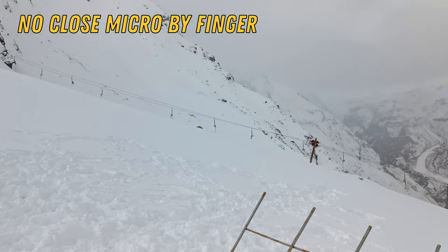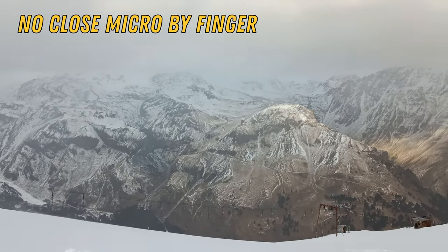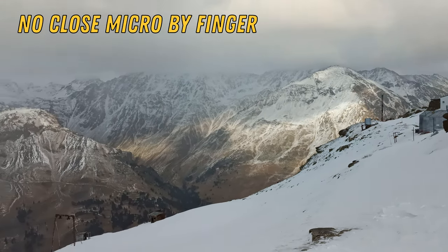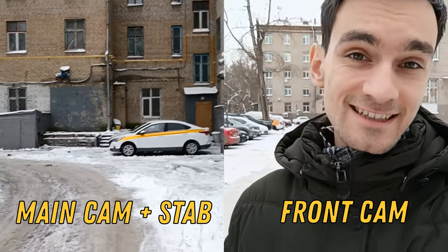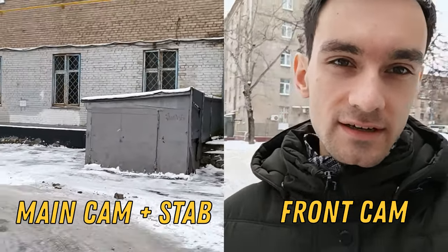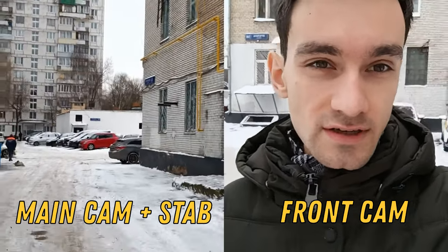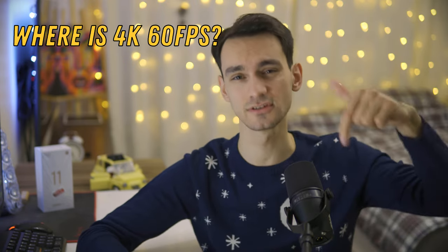Now going to the rear camera. I liked the stabilization — here is an example: the front camera without stabilization versus the main camera with it. You can see the front without the optical stabilizer and the main module with it, and it works pretty well in comparison. In conclusion about cameras, I really like the video shooting. The only question I have is why, with the Dimensity 1200, there is no ability to shoot 4K at 60fps video. If you know the answer, write it in the comments.